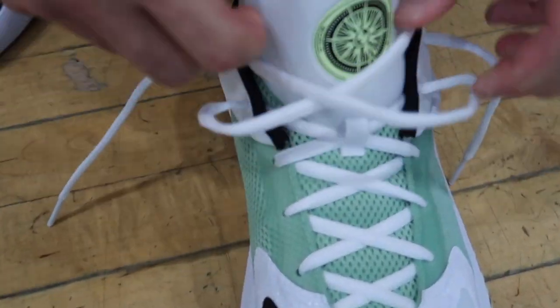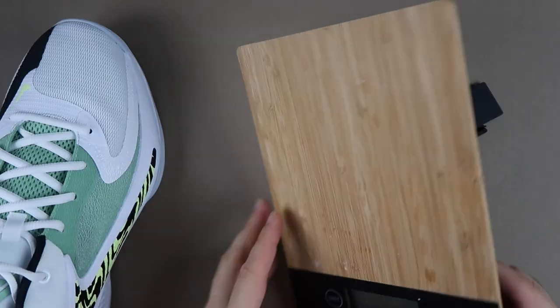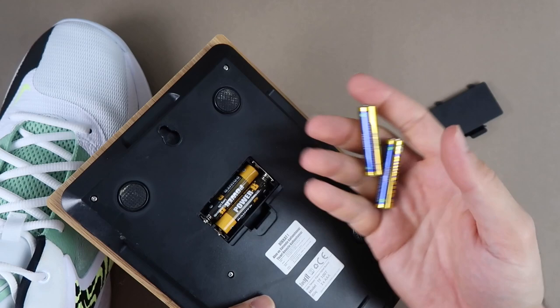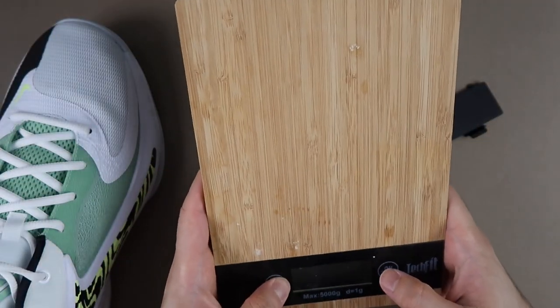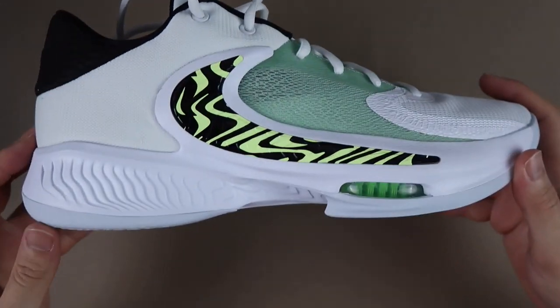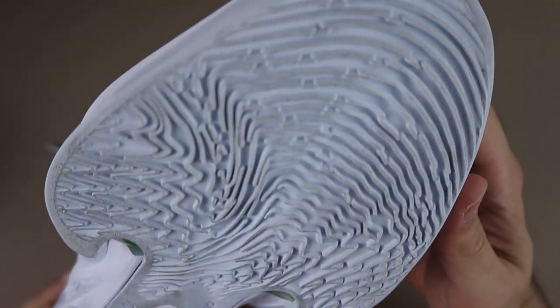Hemen ağırlığına geçelim. Pilleri 3-4 defa değiştirdim, bütün pilleri kullandım ama maalesef tartımız bozulmuş, çalışmıyor. Gramajını söyleyemeyeceğiz. Performans detaylarıyla devam edelim ve her zaman yaptığımız gibi tabanından başlayalım.